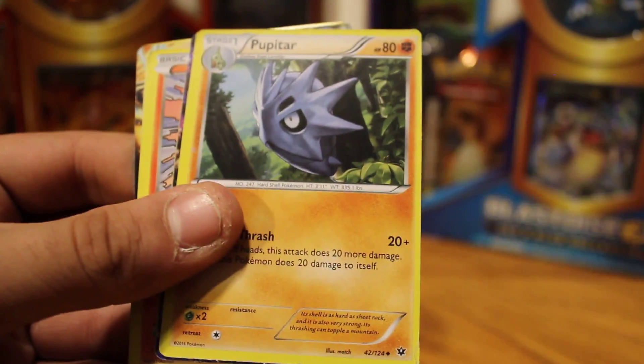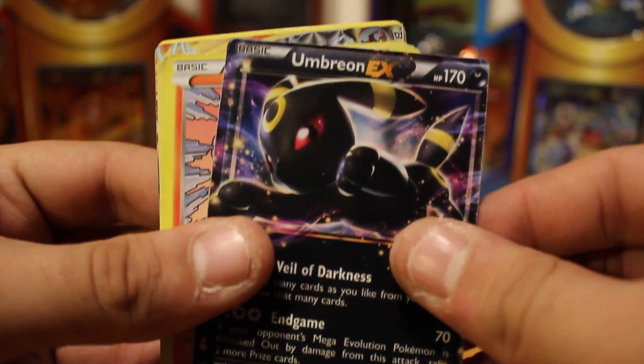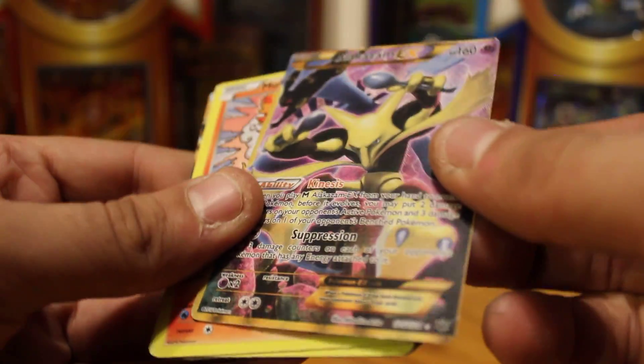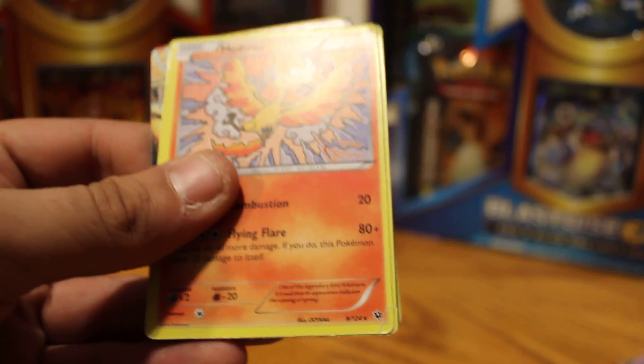Vullaby. Pupitar. Omanyte. Oh my god, an Umbreon EX! Oh my god, and — I'm too excited — an Alakazam EX full art! I can't believe it, it's so mint.